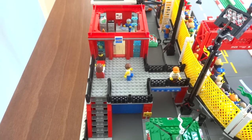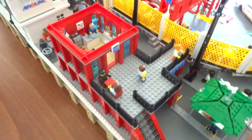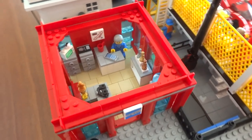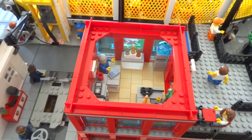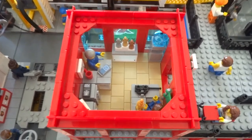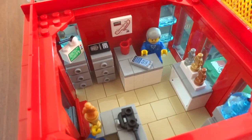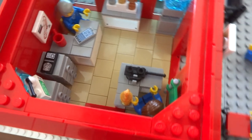Heading up to the next floor, the overall size decreases significantly because half of it is used as a balcony, leaving only the other half for this room. It's an office-type space, since all the racetrack staff need somewhere to carry out administration and planning duties between races. It includes two desks — one here and another in the corner.